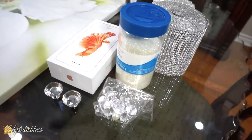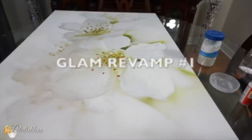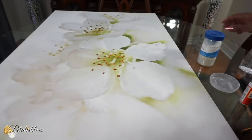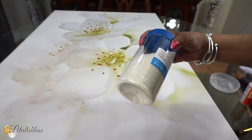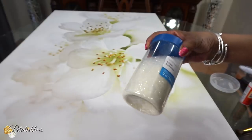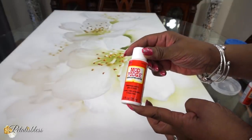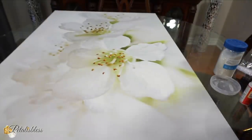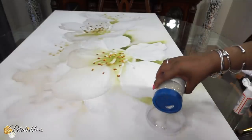Alright everyone, it's time to get started! We're going to start with our picture. We're gonna revamp this picture and give it a little more life. We're going to use some white glitter — you can get this from Walmart, Michaels, or any little craft store — and we'll also be using some Mod Podge. I'll also be adding these little clear crystal things. So we're gonna mix the glitter and the Mod Podge together.